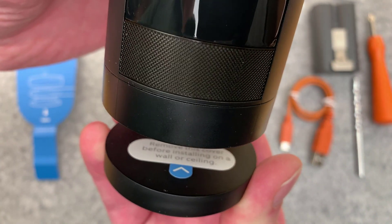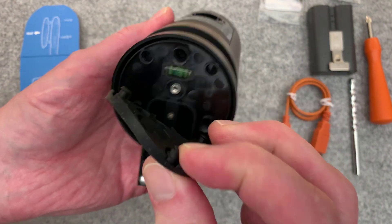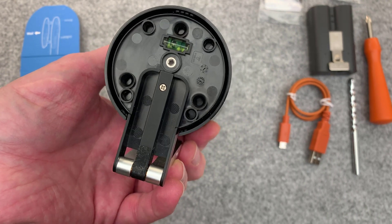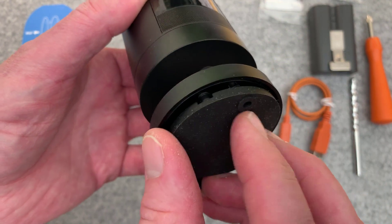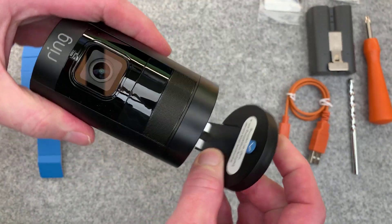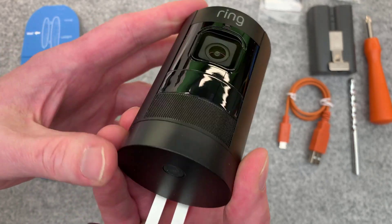Remove this cover before installing on a wall or ceiling. And we even have a nice bubble level - very nice attention to detail here. Pretty much expected at this point on Ring products, at least newer ones. You know what? That fingerprint I left there? I don't even notice it, so not a big deal.